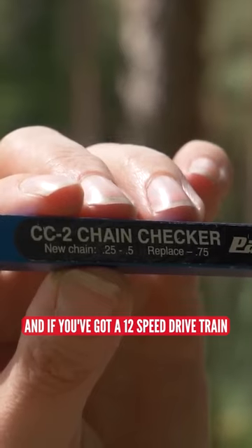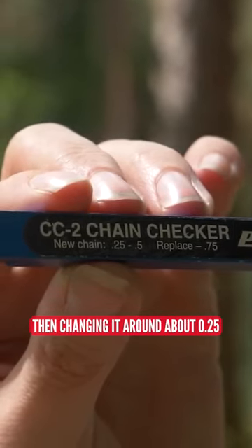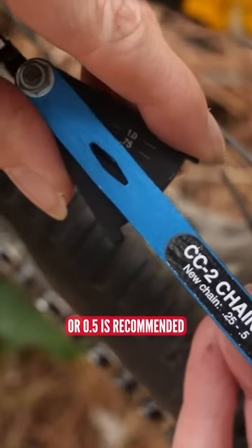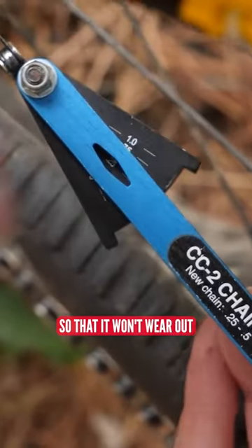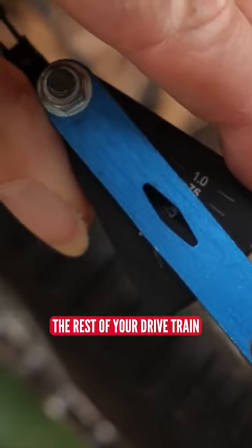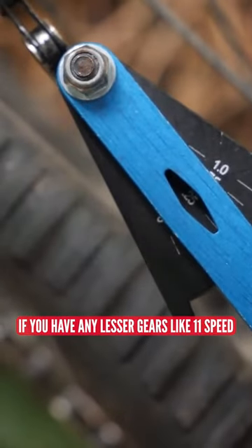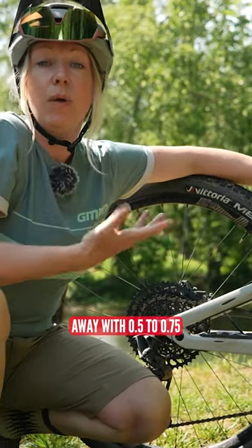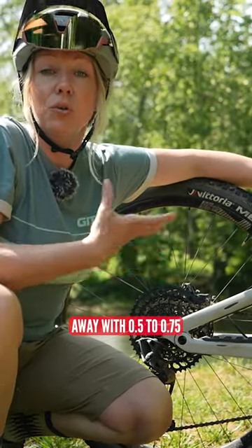If you've got a 12-speed drivetrain, changing it around 0.25 or 0.5 is recommended so that it won't wear out the rest of your drivetrain. If you have fewer gears like 11-speed or 10-speed, you can probably get away with 0.5 to 0.75.